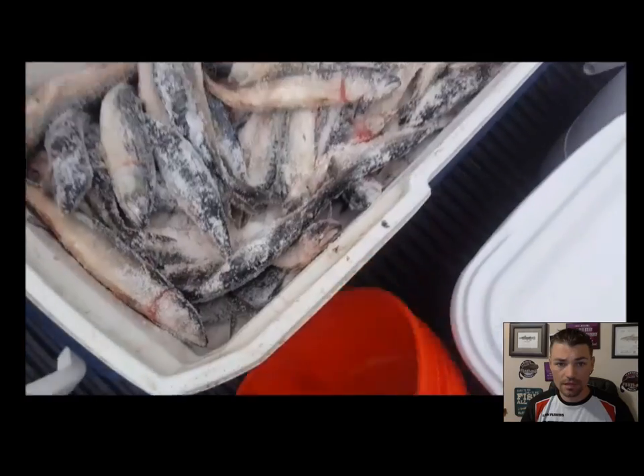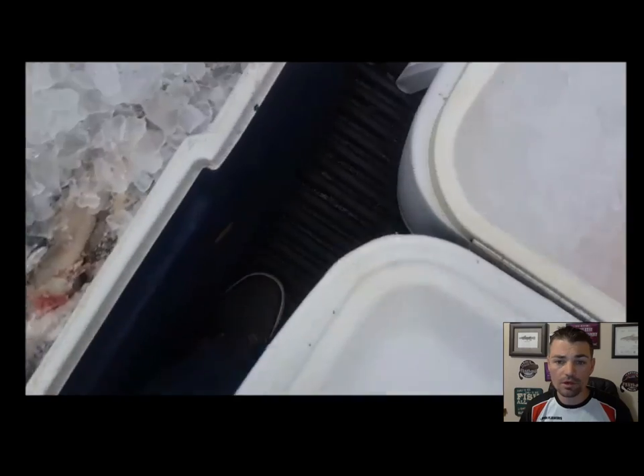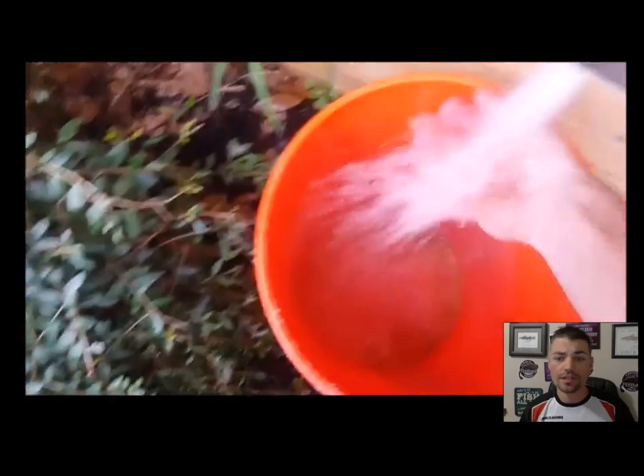As you can see, I'm getting all the way down to the bottom of that cooler. Take a bunch of ice that we just went and filled up, dump it all on top of these baits, get it all in there. Don't be shy with ice — the more ice you have the better.